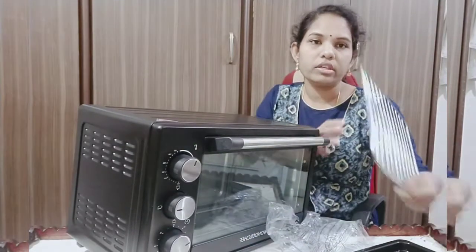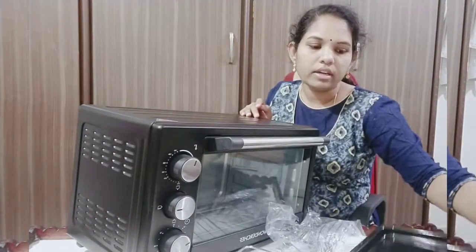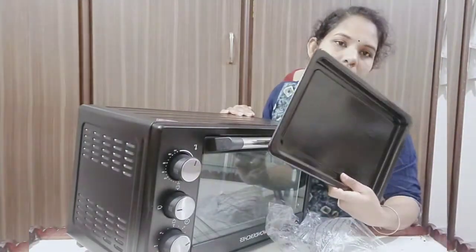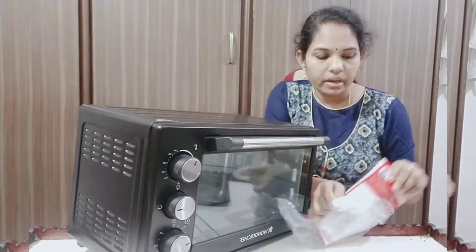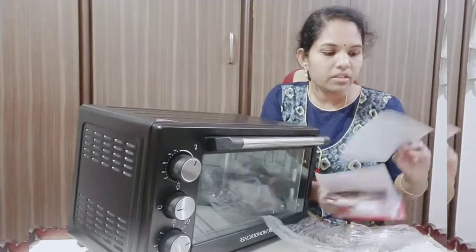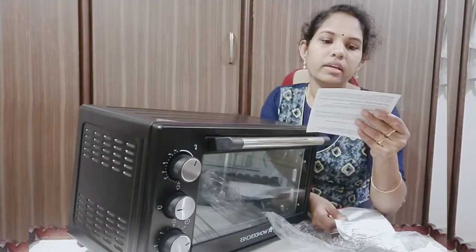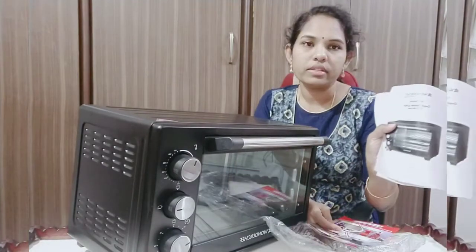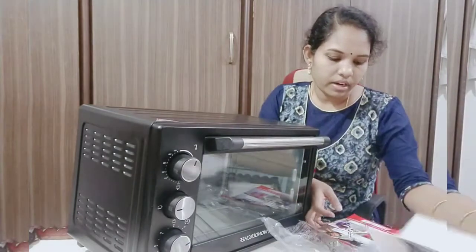This is a toast tray and a baking tray. We also have some manuals plus a warranty card. We have 2 years warranty, and the manual has all the details.